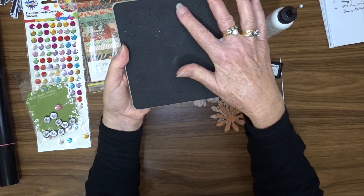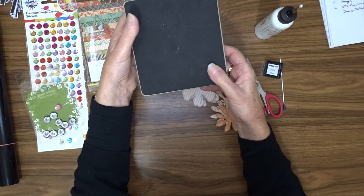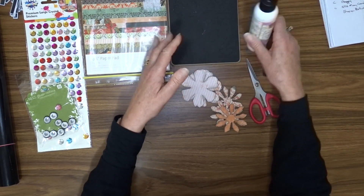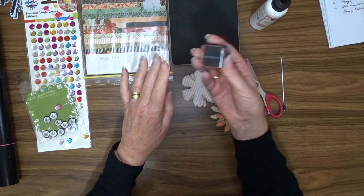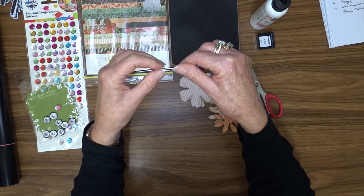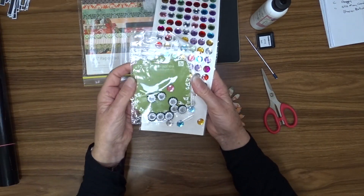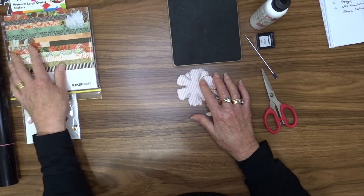We're going to cut three of this spiky flower and two of this larger flower here. We're not going to use these two. I'll put a link in the description box below to this die if you'd like to purchase it. You will also need your glue, an ink cube to ink around your papers, something to wrap your paper around to shape your petals, a pair of scissors, and you may want some bling to add to the centre of your flower.